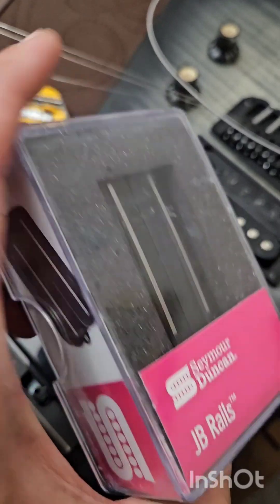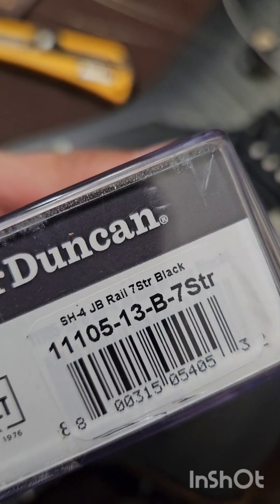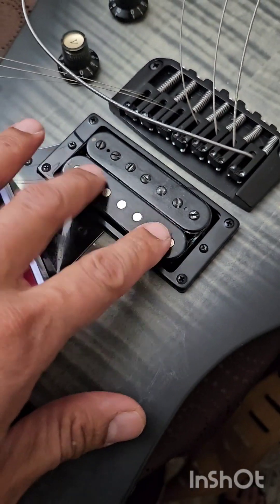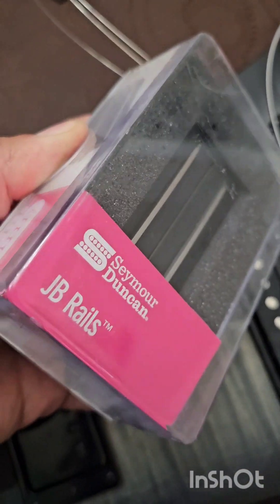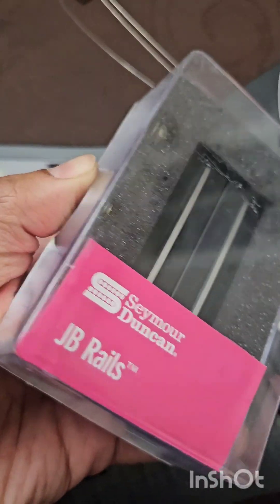Okay, so here it is — unboxing of the Seymour Duncan JB Rails. It's the first 7-string version, and I will install this one in my Balaguer Type One Seven. On the Seymour Duncan website it says 21.36k ohms DC resistance, so we'll check that one out.